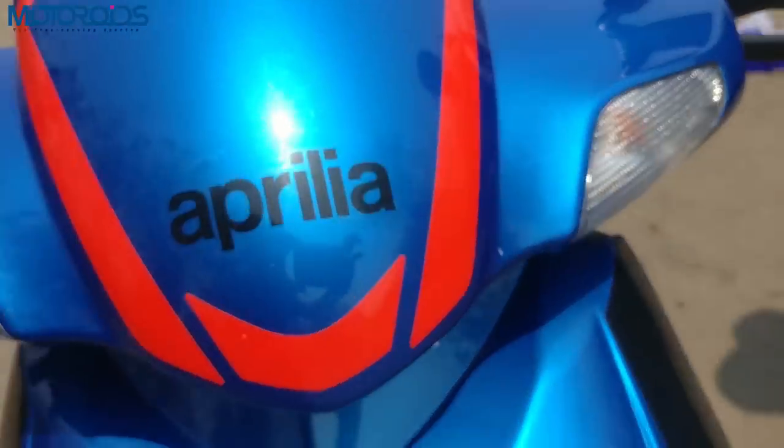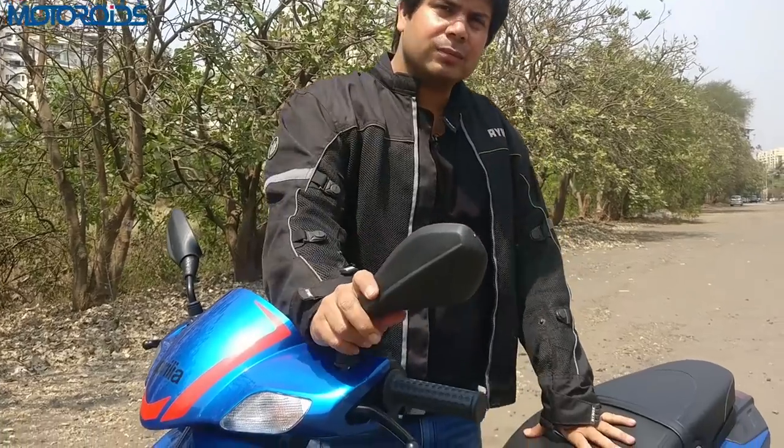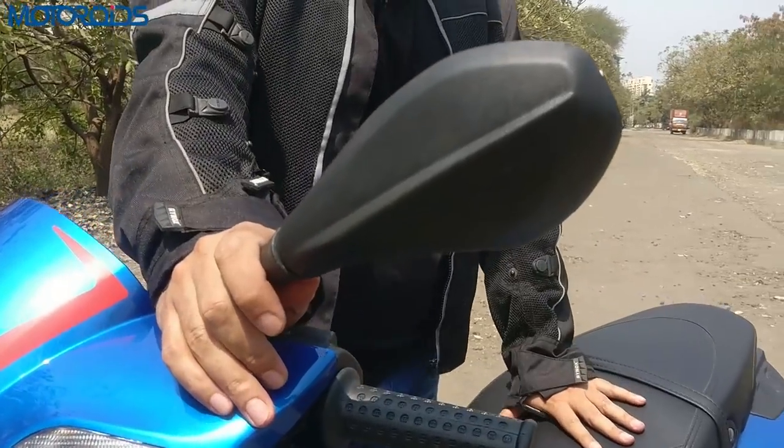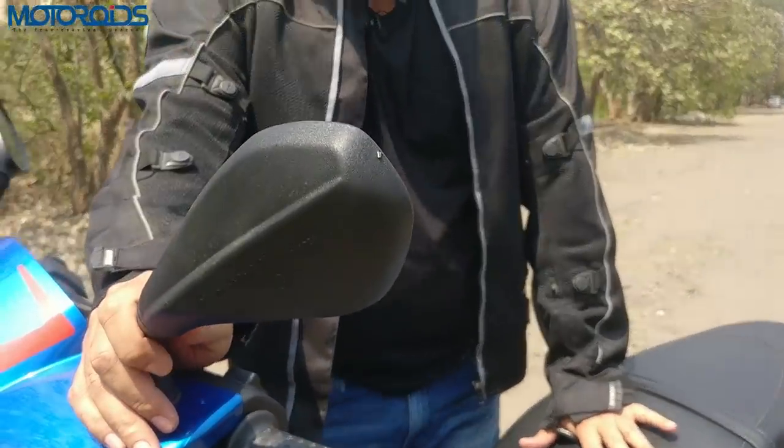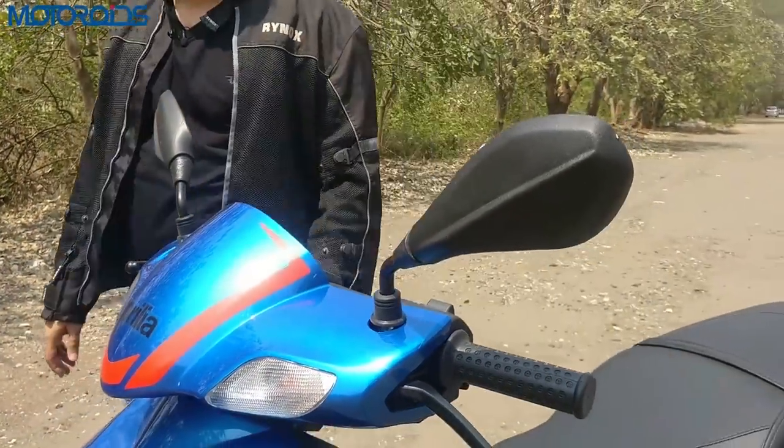The Aprilia SR 125 also doesn't come with a brake lock, so if you park it on a slope with a side stand there may be a bit of a problem. One small grouse I have is with the rearview mirrors — although not totally unusable, they could have been a bit wider and more adjustable. I was struggling sometimes to see what was coming from behind, so wider mirrors could have been better.